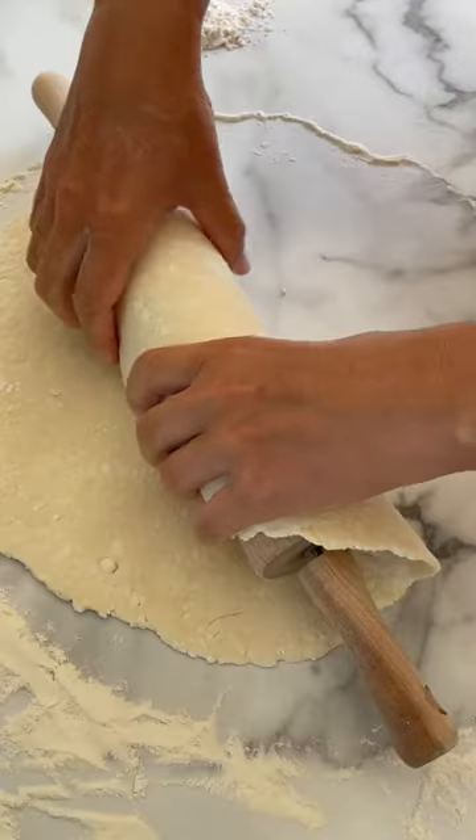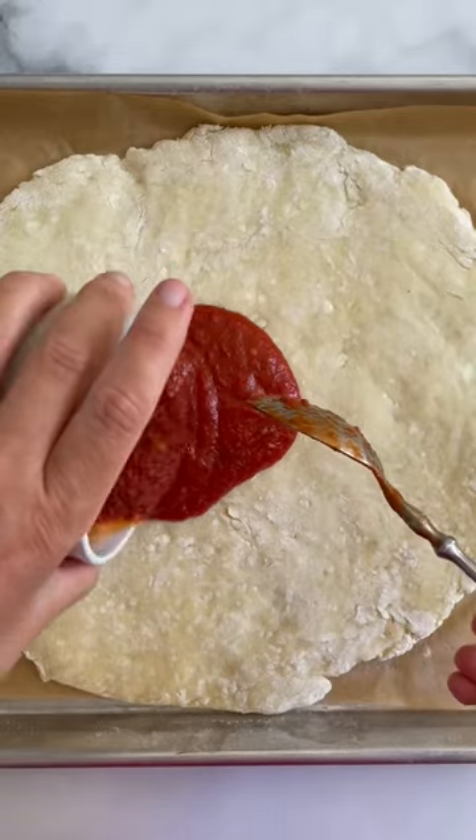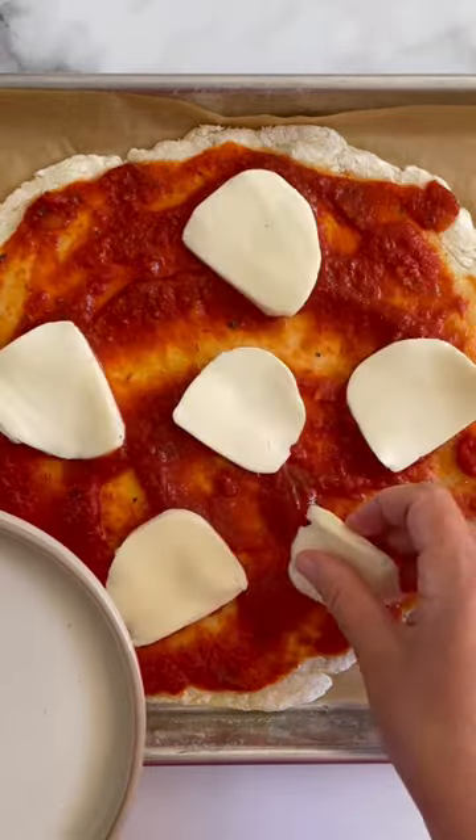Then roll out the crust as thin as possible. Roll it onto your rolling pin and transfer to a baking sheet. Pre-bake and top with tomato sauce and your favorite toppings.